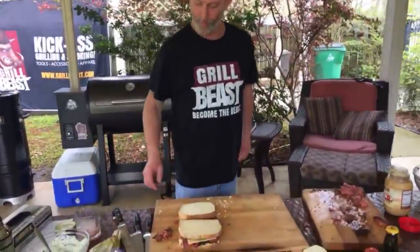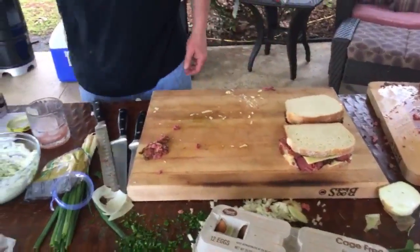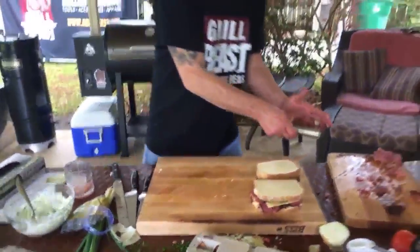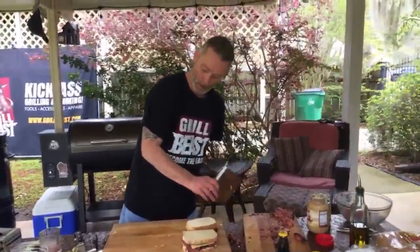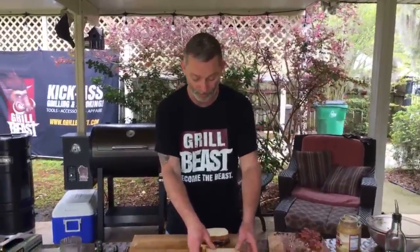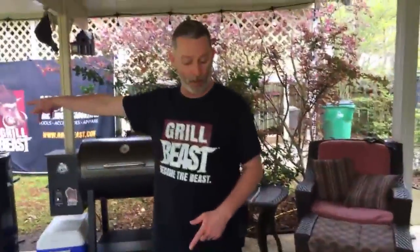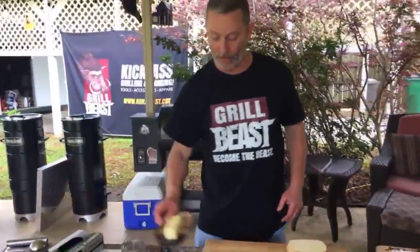This is going to be so good — even better for people like me with high cholesterol! After the show, no matter what we do, it takes me like three hours to clean up. Even with pre-cleaning, it still takes three hours and when I'm done I just want to lay on the couch. Now we still need to put butter on the outside of the sandwich.